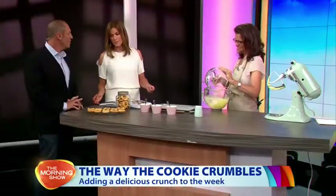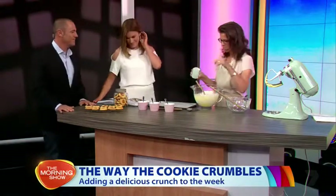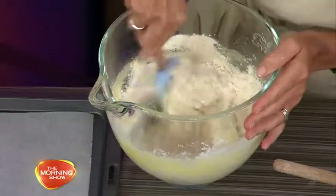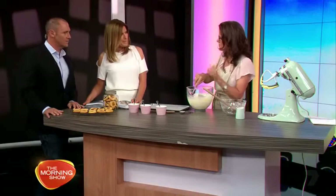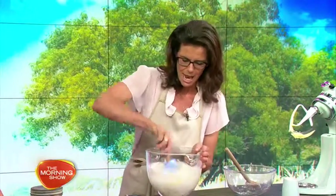Jam drops bring me back to my childhood — my mum would make them, my nan would make them. I reckon your mum would have made the best jam. Probably not quite as good as nan's! So what we've done here is beaten butter, sugar, and vanilla, then added plain flour, baking powder, custard powder, and a little bit of milk. The custard powder is my little twist — the secret ingredient.